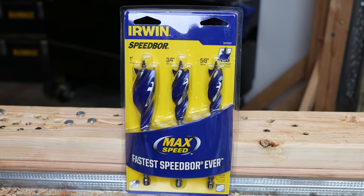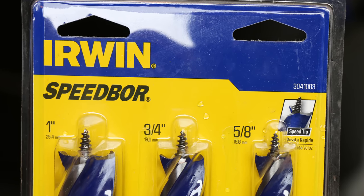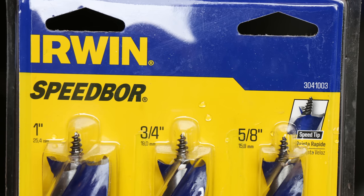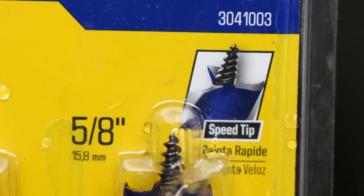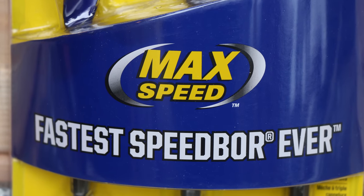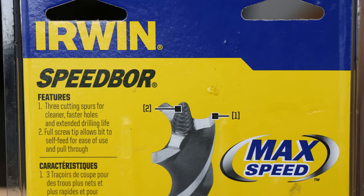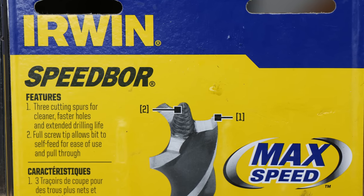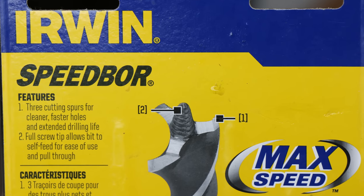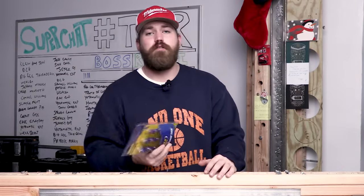These are the Irwin speedboard, product number 3041003. Coming in three sizes: one inch, three quarters, and five eighths inch, all on a quarter inch hex shank. It says it's got a speed tip, and right in front you can't miss it — it says 'Max Speed, Fastest Speedboard Ever,' trademarked. On the back of the package, features number one: three cutting spurs for cleaner, faster holes and extended drilling life. Number two: a full screw tip allows the bit to self-feed for ease of use and pull-through — it's going to pull itself through the wood.